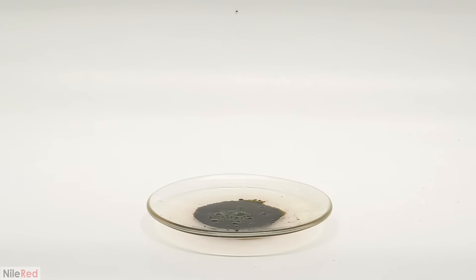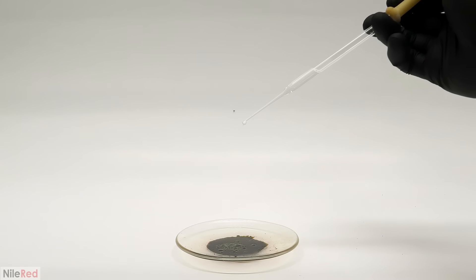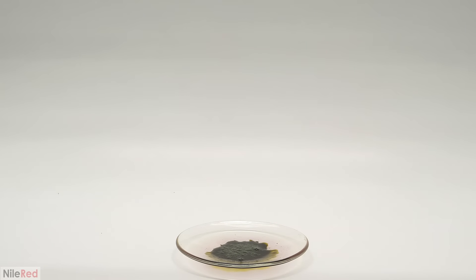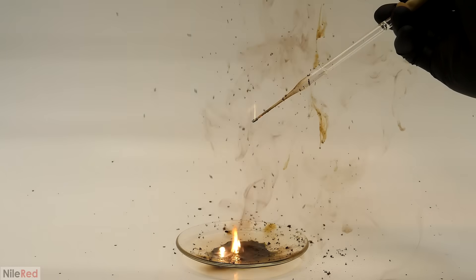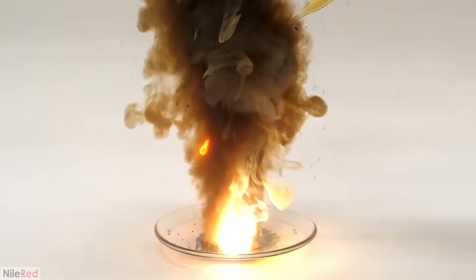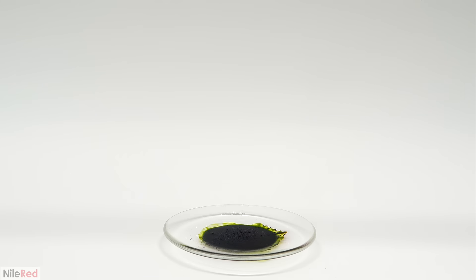I then tried it with ethanol and it had a much higher-pitched and more violent snap to it — I did this one a second time as well and it still had that nice snap to it. For the last try I did it with aniline and it wasn't nearly as violent, but like before I could just feel that it generated a lot more heat.